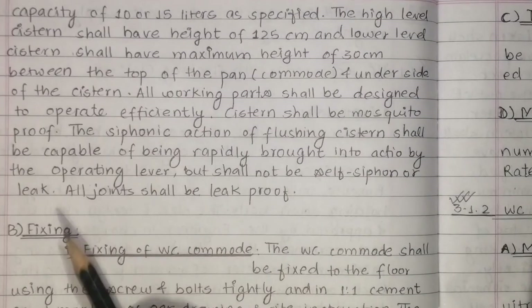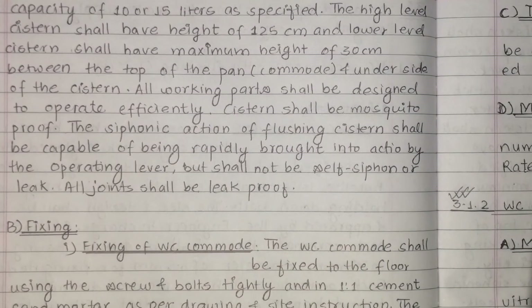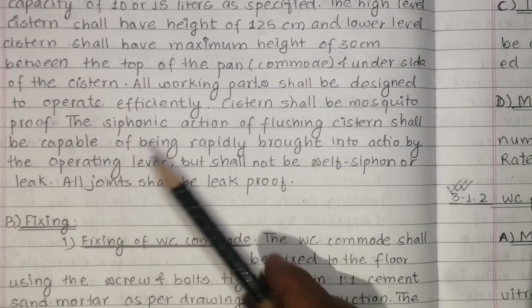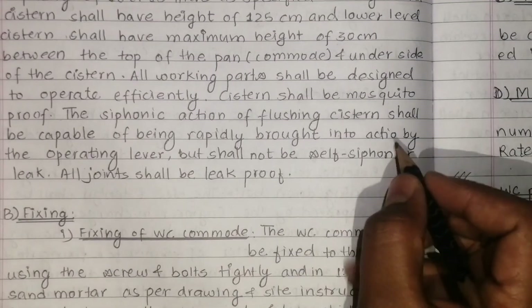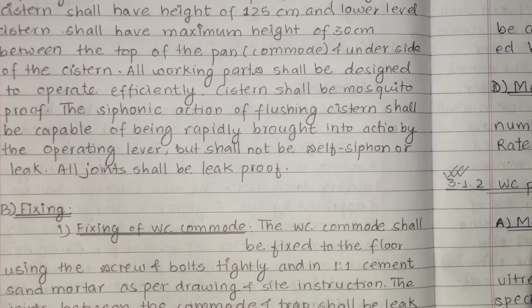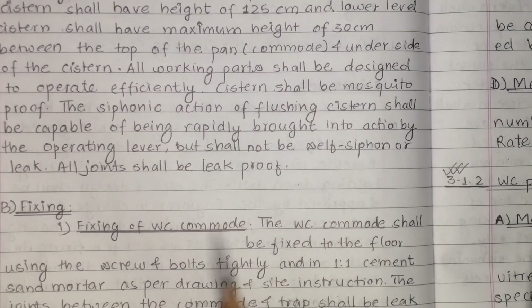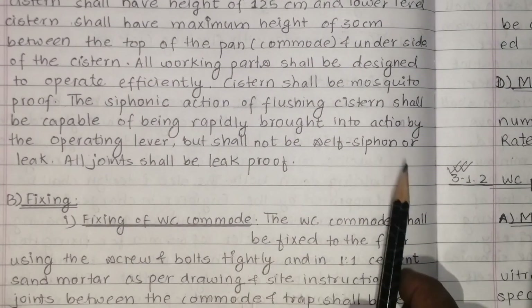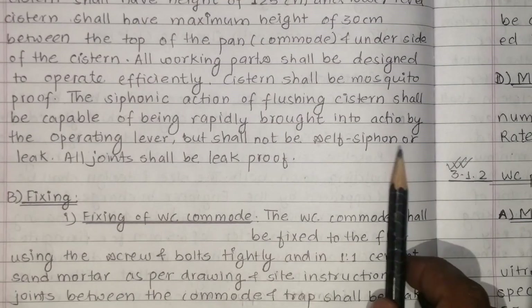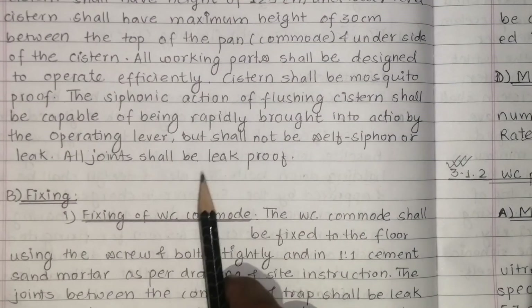All working parts shall be designed to operate efficiently. The siphon action or flushing system shall be capable of being rapidly brought into action by the operating lever — siphon action — but it shall not be self-siphoning. All joints shall be leak proof.